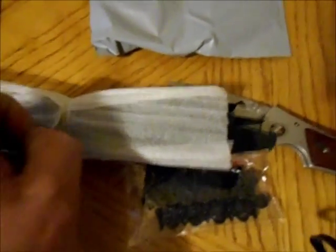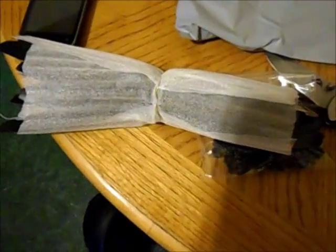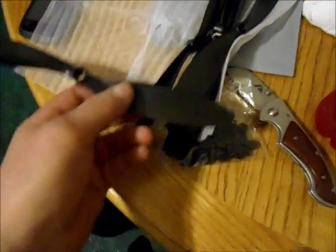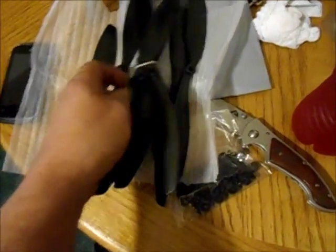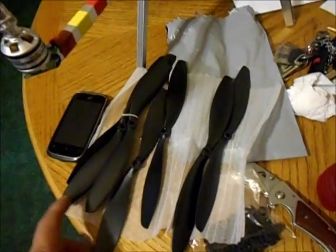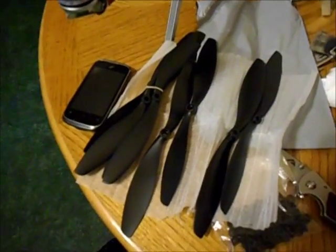There should be eight total — I got enough in case I crash it the first time I fly it. Let me get the wrap off. There's what they look like — they're monsters, they're big. 10 inches across, 4.5 pitch. They're all black; I didn't get black and red like I was planning, but anyway, those are the props. I'll show them when I get them put on the copter.